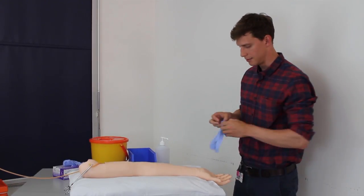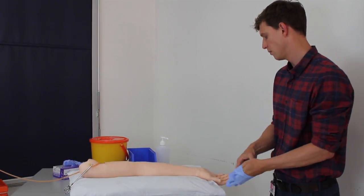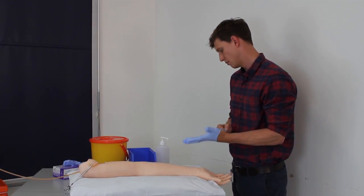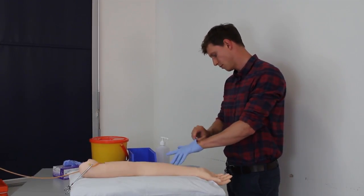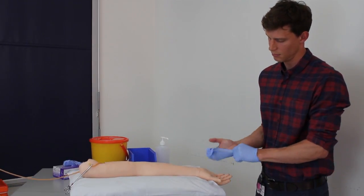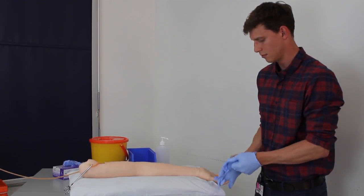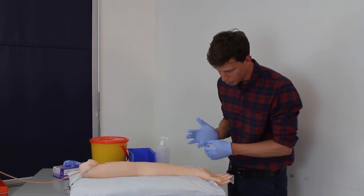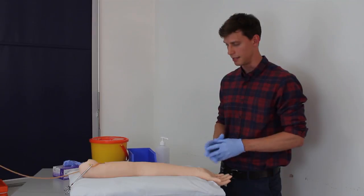I've washed my hands and I'm going to place my gloves on. Once my gloves are on I'm going to palpate both the ulna and radial pulse to see which one is more prominent and therefore better to take blood from.